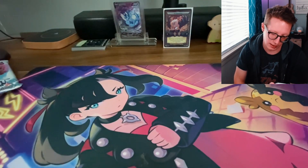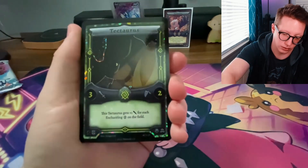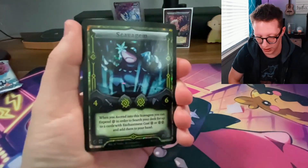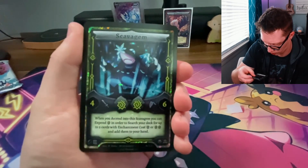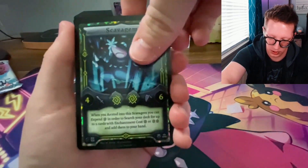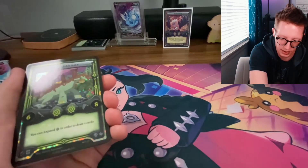This Tectarus gets one attack for each enchanting Earth type Elestral on the field — the artist on that was Dragoneth. Next up is a Scavagem, and this artwork is so beautiful. It's by M. Romo Jumbo.